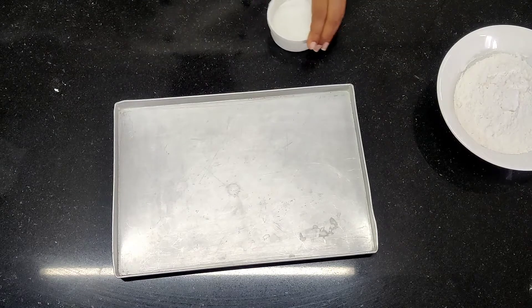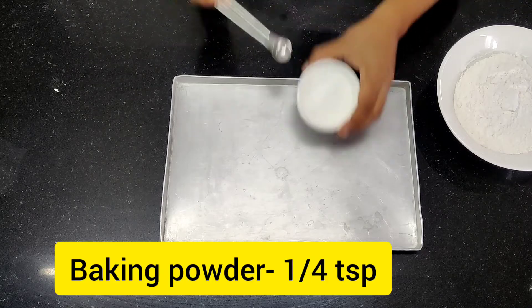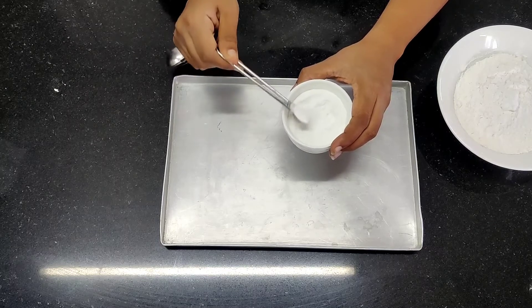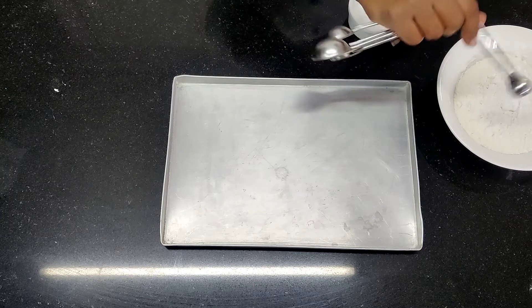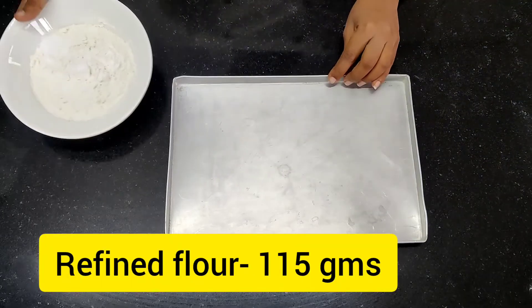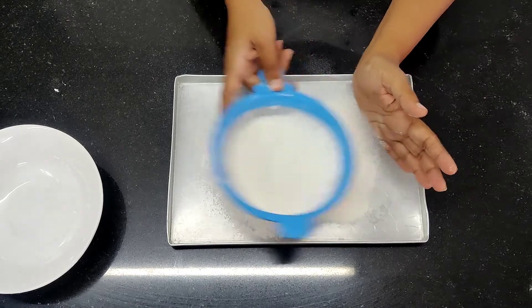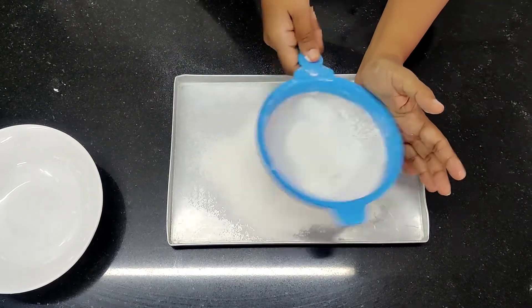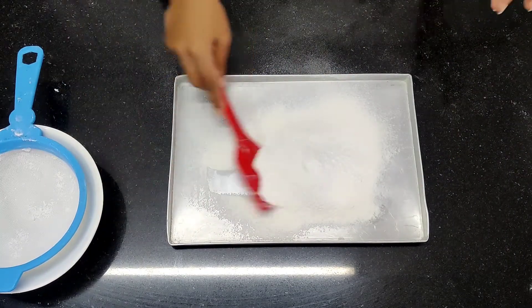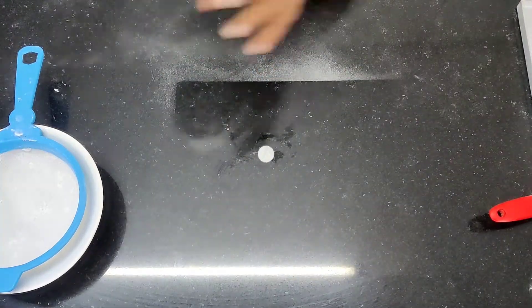Whatever ingredients I am going to use, I make sure I sieve them. I am going to take one-quarter teaspoon of baking powder and put it into my refined flour, also known as maida, and sieve it together. This can all be done beforehand — it doesn't have to be done at the last moment only. You can keep everything ready and then start mixing. I just wanted to show it to you.